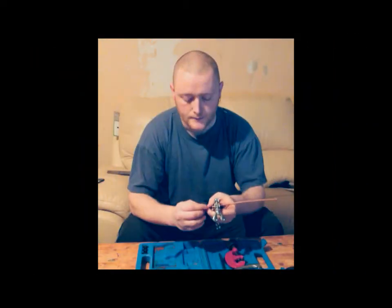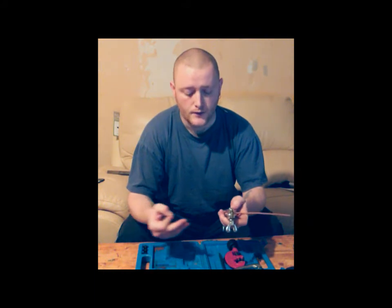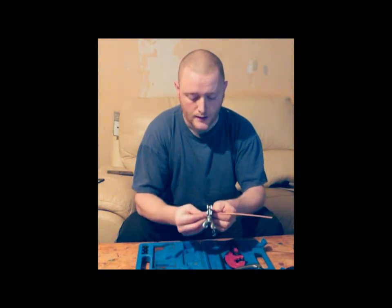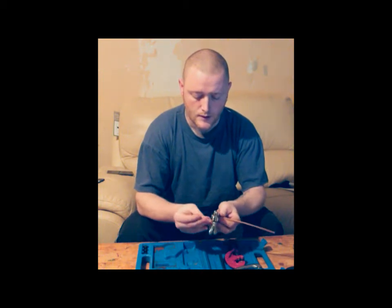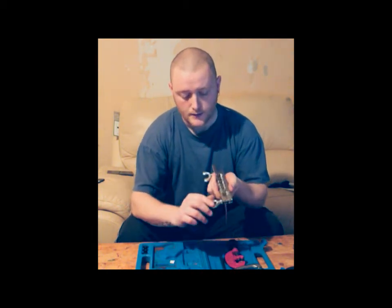I haven't got a ruler here. All I've done is just got a bit of card and drawn a quick line on it so I've got an idea of where I'm at. And all you do is just get it lined up — there we are, we're about bang on.